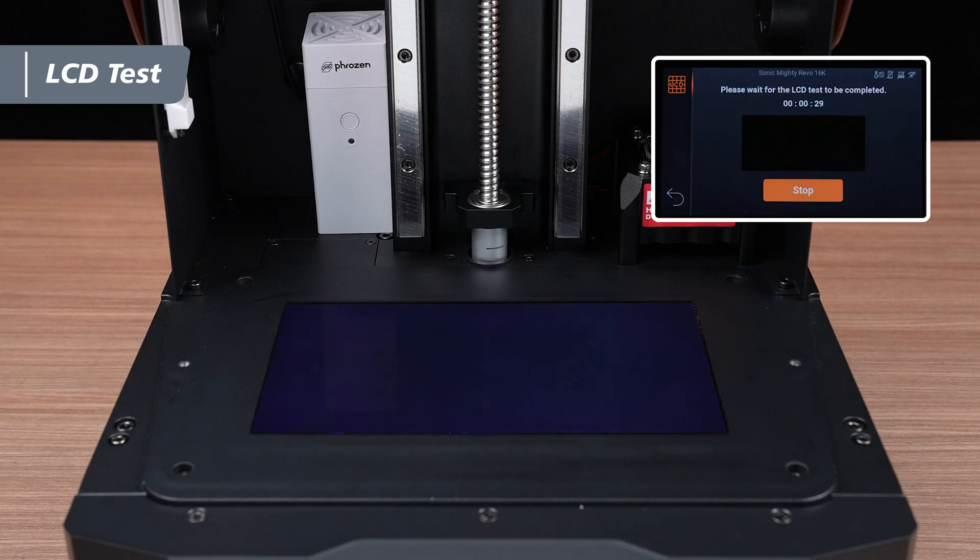Finally, use the Blackened mode. This mode will turn the screen completely black, helping you to check for any light leaks or irregularities in the panel's display.